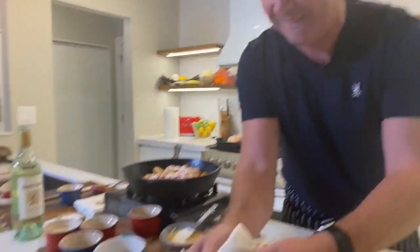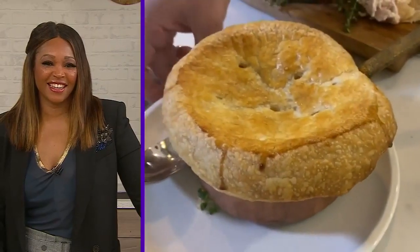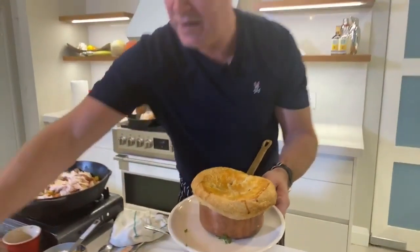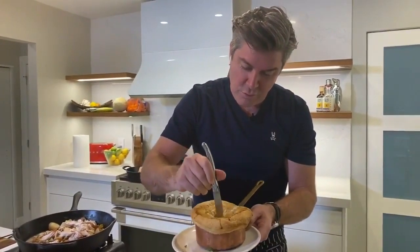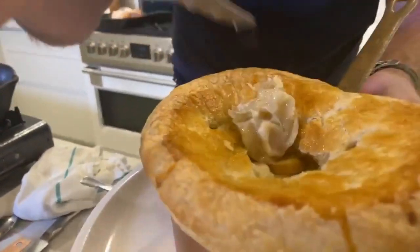Ooh. Nice, look at that, Trace. That looks good. You know what? I've got to hit it with a knife first. We'll take a beauty shot of the next one, but you can just cut into this. Oh my God, you can see the steam coming out. Chef, amazing.